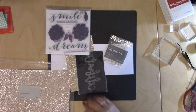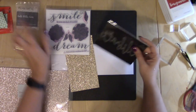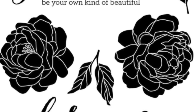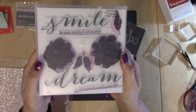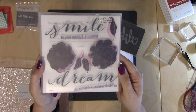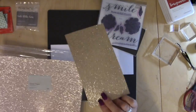Now I'm going to go ahead and get my embellishments ready for my layout. I've got some gold glitter gems, the Celebrate die cut, and the Live Beautifully stamp set — so pretty! We're going to be cutting out some of these flowers and leaves and stamping those, all that kind of stuff.